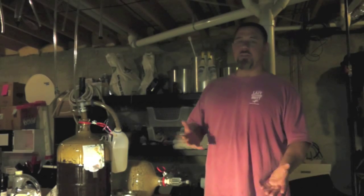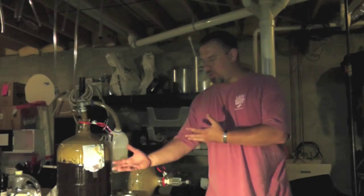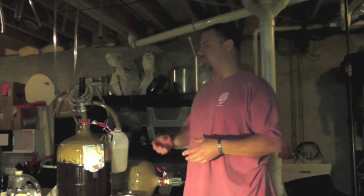The caveat is I could be doing everything wrong, but so far the yeast that I have used has been viable, at least in the yeast starters that I have done. So the first thing, obviously, is to transfer, get rid of your wort, and get down to your yeast cake.